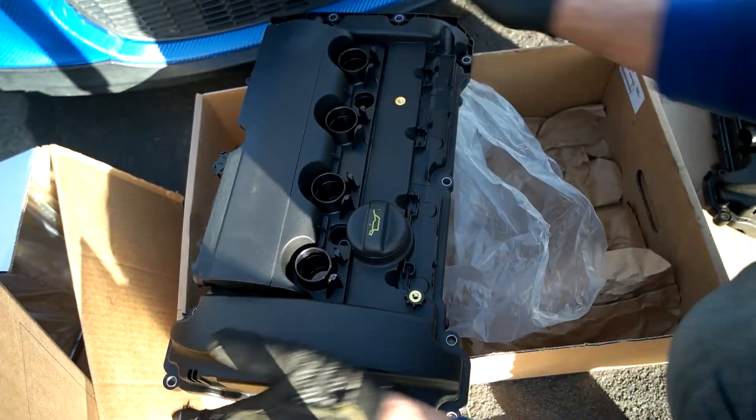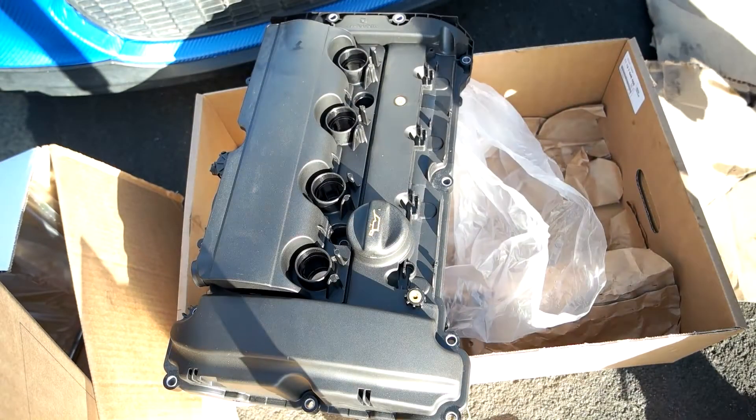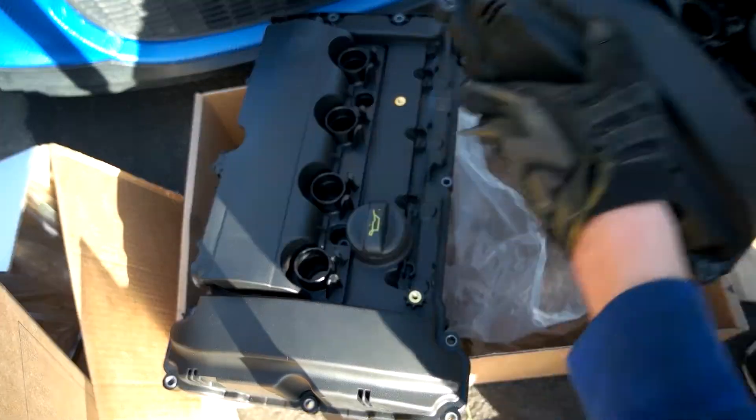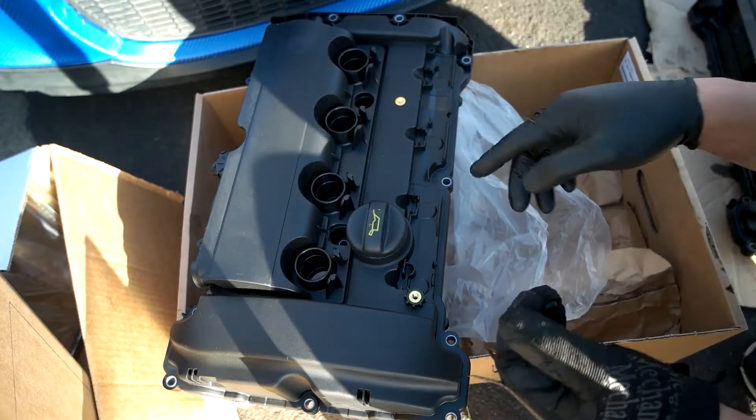Just for comparison, this is the old valve cover — it's leaking all over.